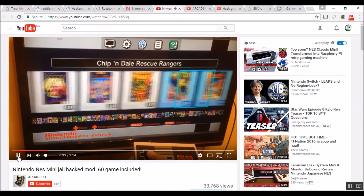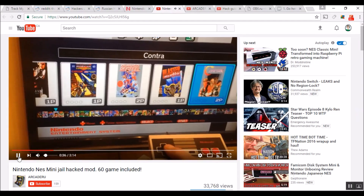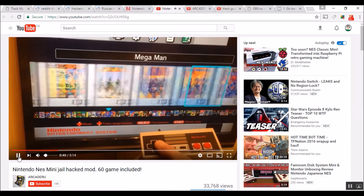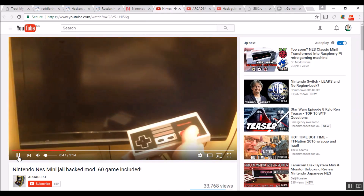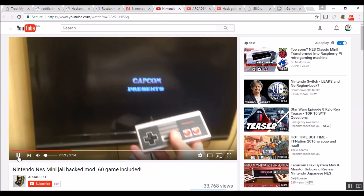I'll also provide the video — as you can see, he has games that didn't originally come with the system. This is a software mod, not a hardware mod. It should be noted that your NES Classic has 512 megabytes, so you can only put so much onto it. But still, 60 games — good stuff. Check it out, guys, and check out this guy's channel.